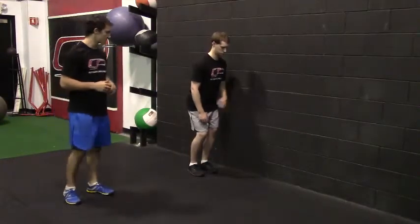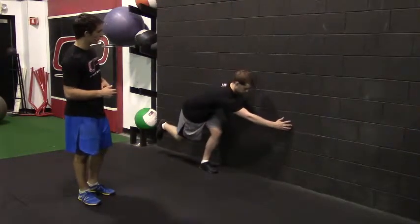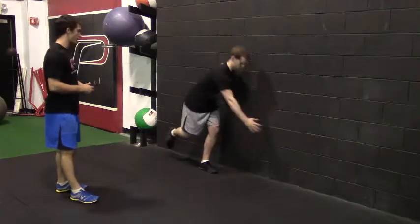Let's see that here again: he shifts into that left hip, squats down and reaches forward under control, then comes back up.